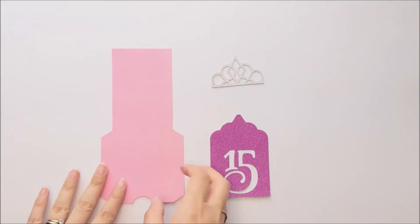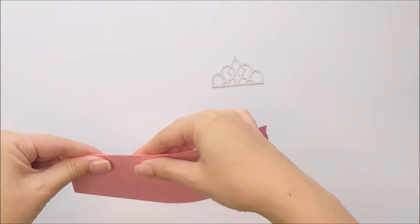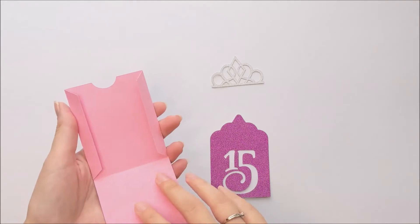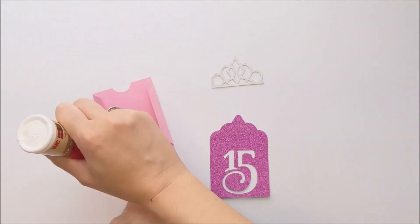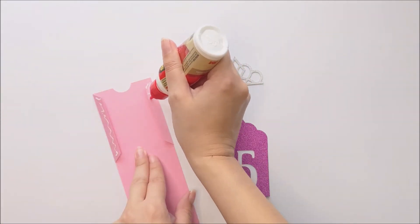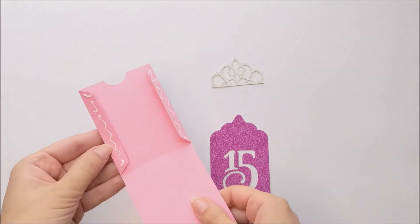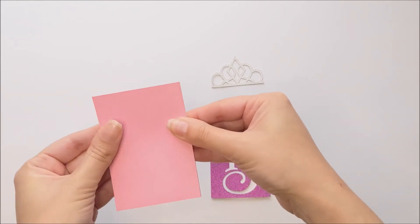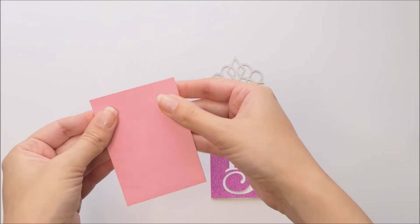Begin by folding the holder along the score lines. You're then going to place glue along these two side tabs. Then you're going to fold it together. Just keep pressure on that until the glue holds.